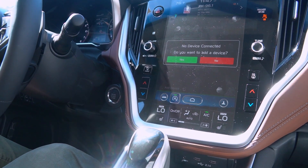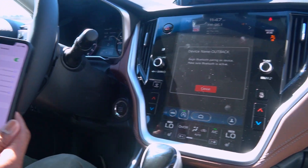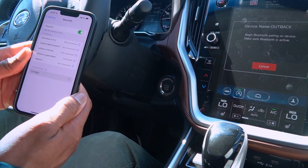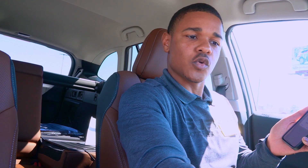It's going to read a message that says no device connected. If you want to add a device, we're going to hit yes. The name of this device is going to be Outback. You're going to go over to your phone and here I have Outback. Once we see the Outback on our Bluetooth device, we're going to hit the Outback button.